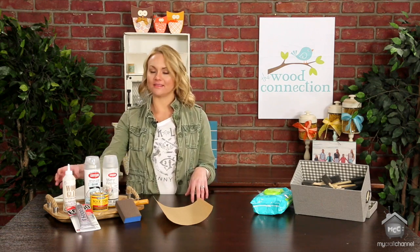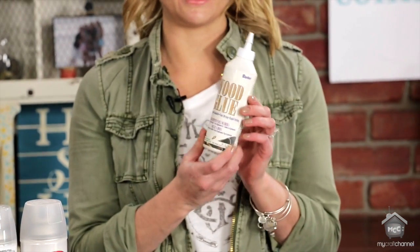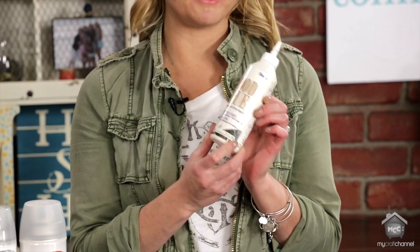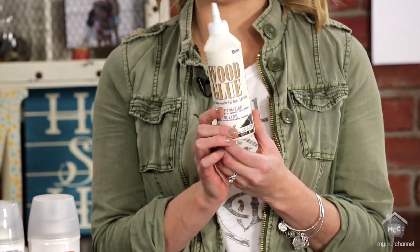To get started, my most favorite thing — we're just going to start there — is wood glue. We use this for everything, and I can't wait to show you all the fun projects we have coming up this season using wood glue. You'd be surprised by the uses it has.